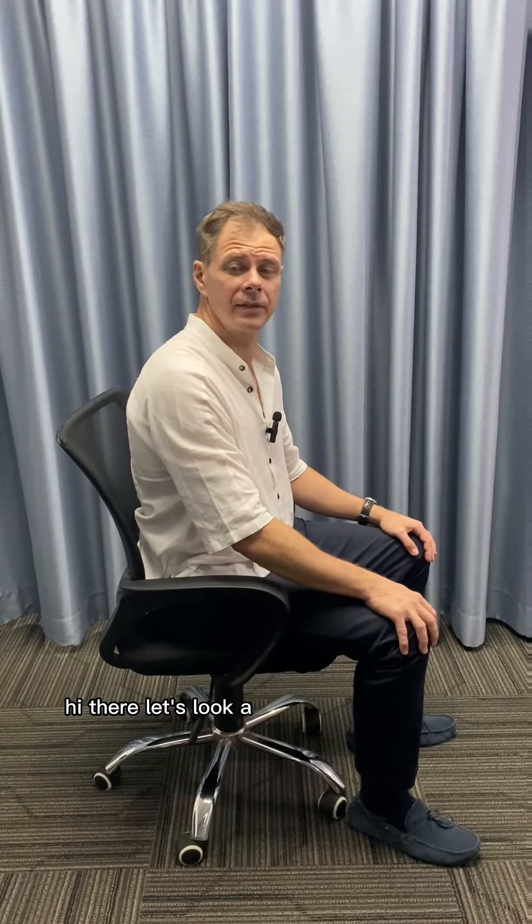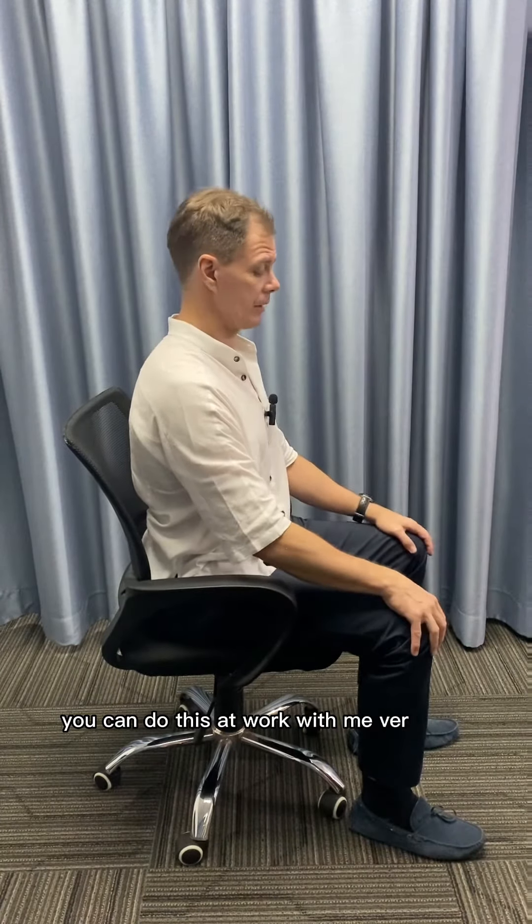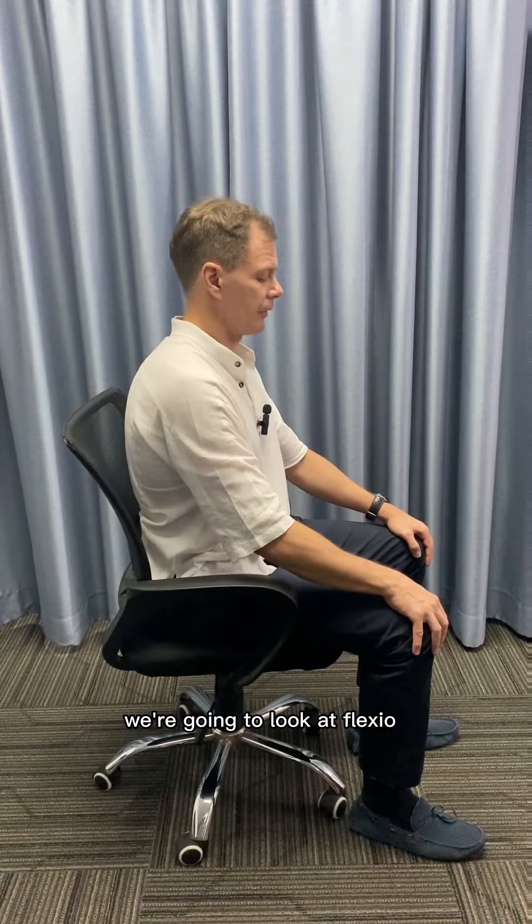Hi there, let's look at some exercises that can be done seated for the lower back. First things first, find yourself a chair to practice in, or if you're at work you can do this at work with me. Very easy — we're going to look at flexion as well as extension.